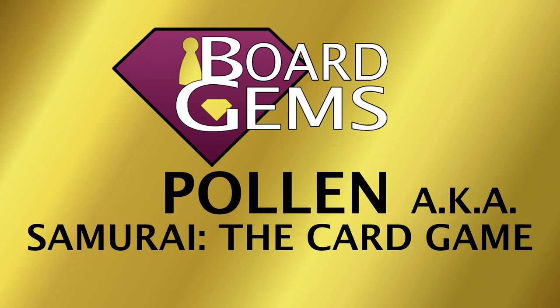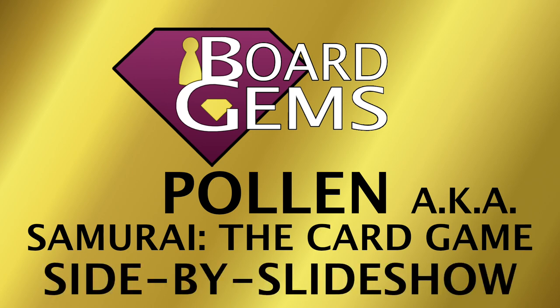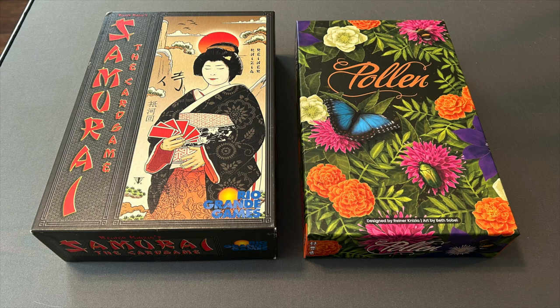Pollen is the newest version. The previous version was known as Samurai the Card Game. Here are the two editions. The edition on the left is from Rio Grande slash Abacus — a joint production intended to present very similarly to the board game Samurai, which at this point was of course still extremely famous. On the right is the reinvention for 2023 by Allplay, given a completely different setting.